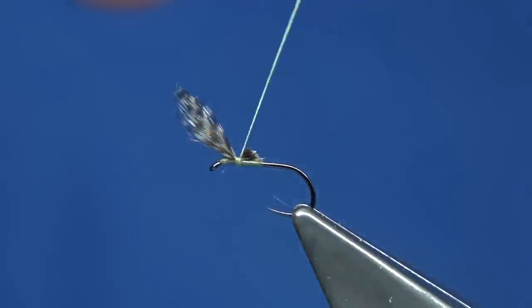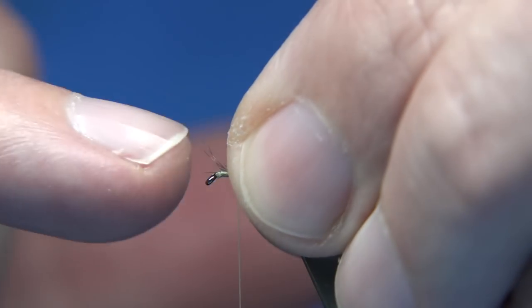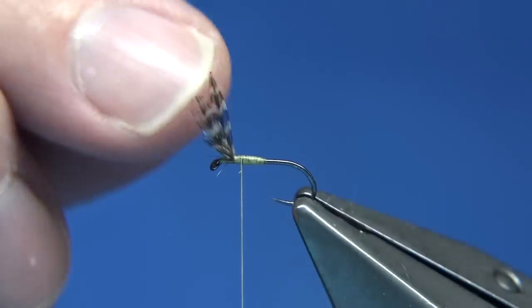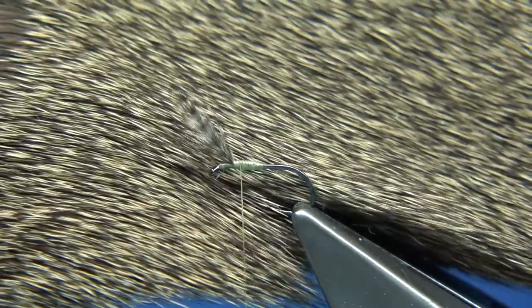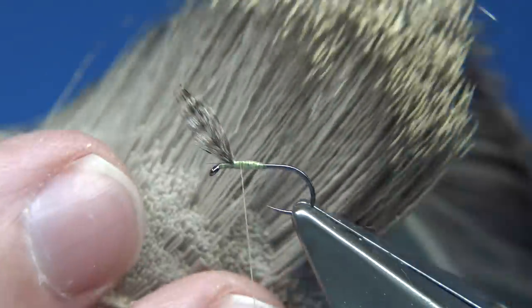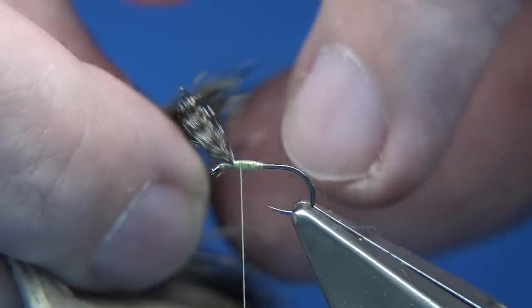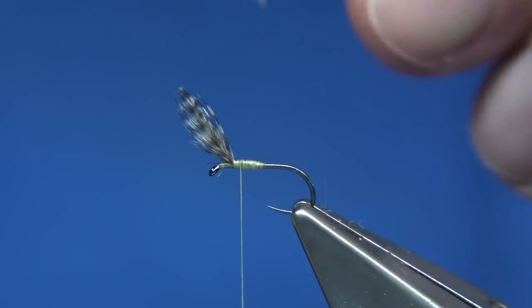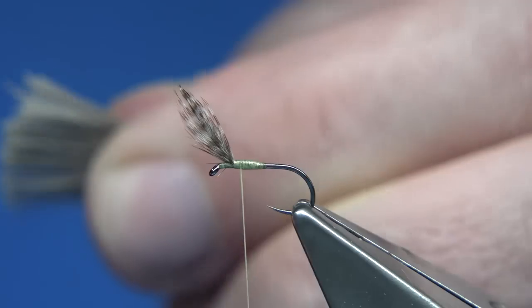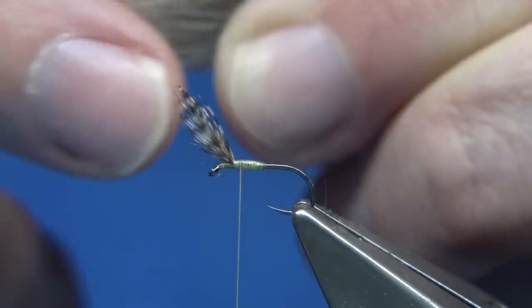Now make sure you wax your thread — you want a good base of thread down. When you put some deer hair at the back, you could slip some in at the front too, but with this fly in this size there's enough at the back. Now this is coastal deer hair — it's just a nice short deer hair, or comparadun hair as some would call it, for tiny smaller flies. I'm just removing any of the fluff or broken ends.